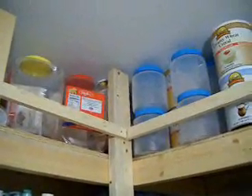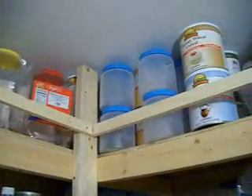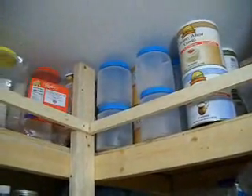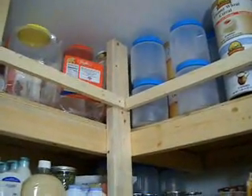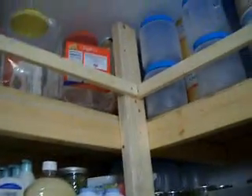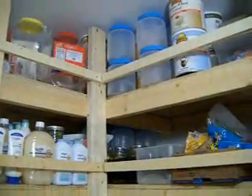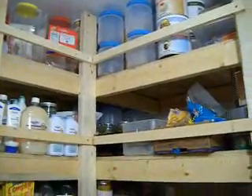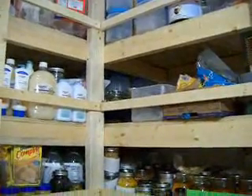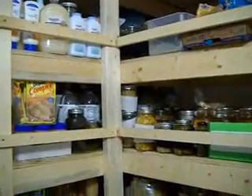Now if you went back and watched Cat's Cradle's video, you saw that when this shelf was built these 1x2s were not up here. But we don't want your canned goods crashing to the floor. So I've gone and put screws in and put 1x2s on every shelf so that if we have an earthquake, at least to some degree, all these canned goods are not going to go crashing to the floor and make a big mess.